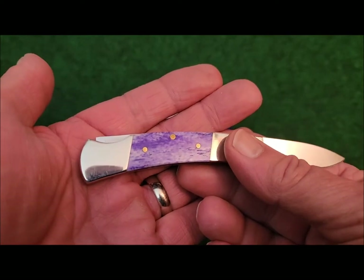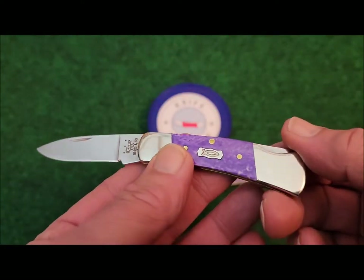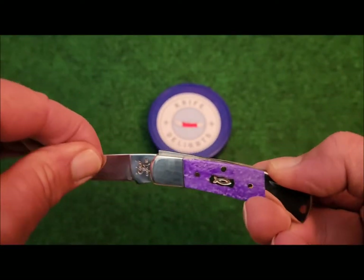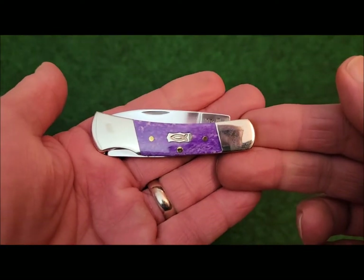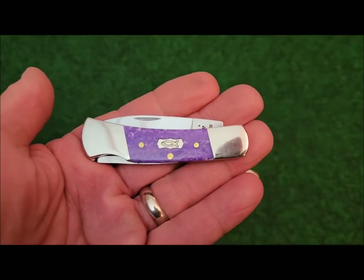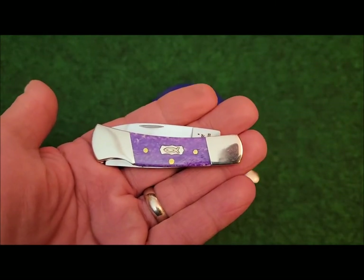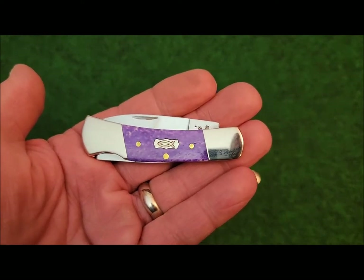There are those three brass pins, and I am just overwhelmed by these knives — they are just gorgeous. This would make a very good going-to-church knife. Getting all dressed up in your fancy duds, going to church, and looking for a little knife to slip into your suit pocket — this would be the knife right here.